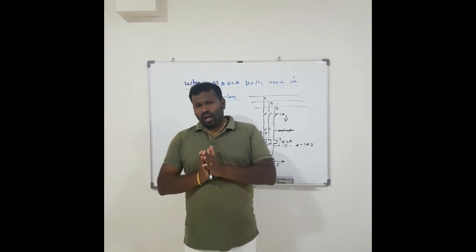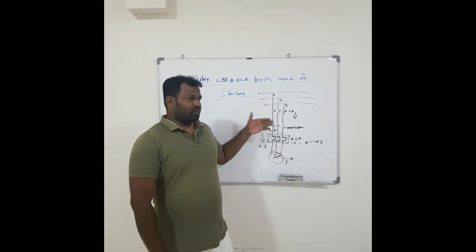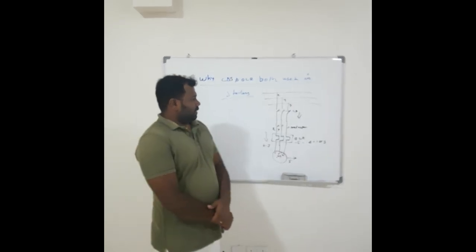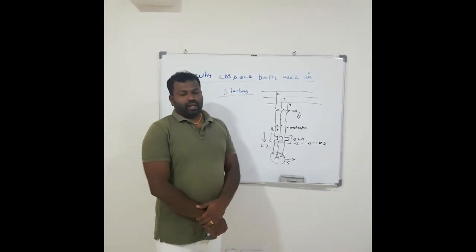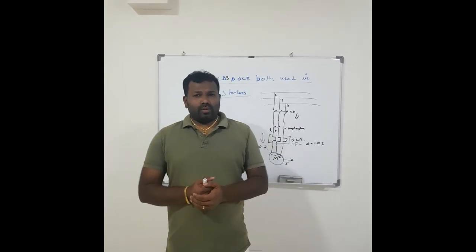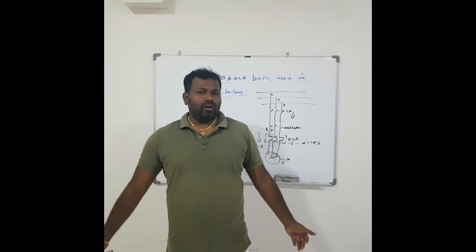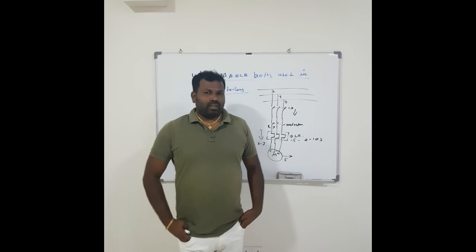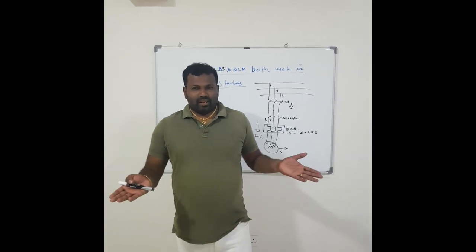So I hope you understand what I explained — why we use circuit breakers and how the overload relay is different in starters. If you have any doubt regarding this, you can ask me through the comments. If you are new to my channel, please subscribe for more videos. I will meet you in the next video with a different subject. Till then, bye from Senapa.